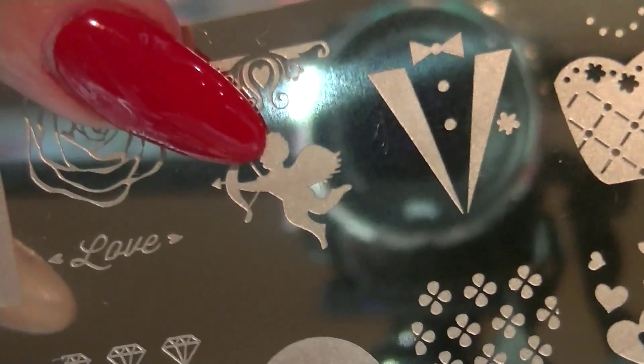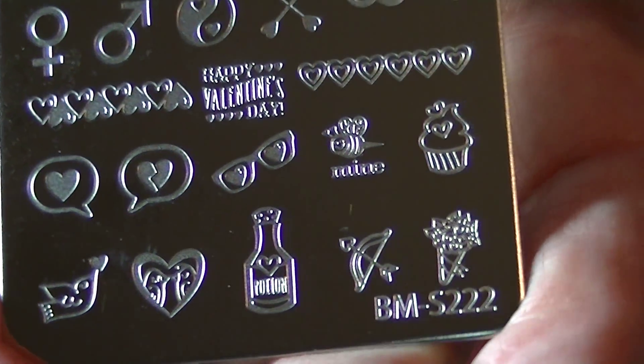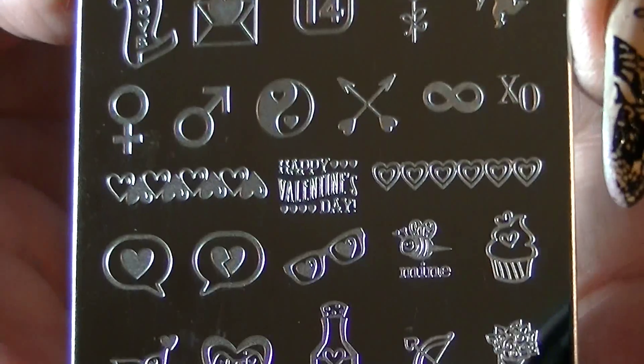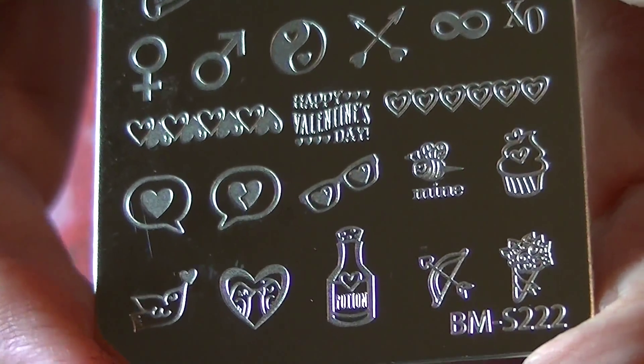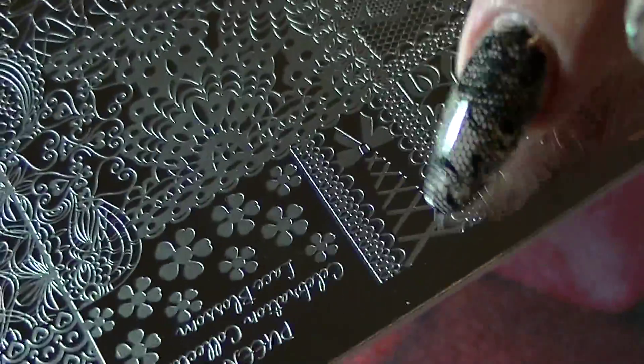I'm probably going to use that cupid right there, and I might use some other images from this plate, as well as images from BMS 222, which has a little cupid and some really cute Valentine's Day images. I might also use this plate — I like the corset image right here and I'm thinking about putting that on one of my nails.